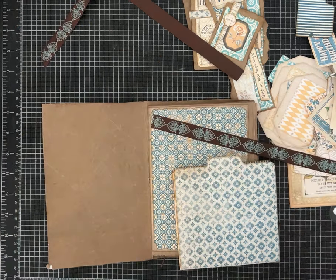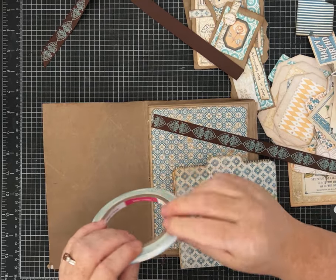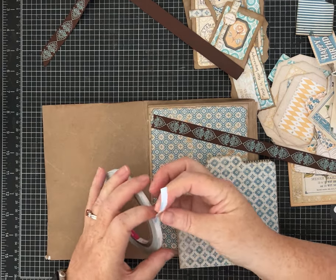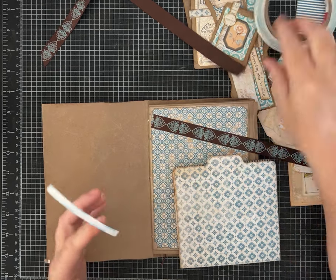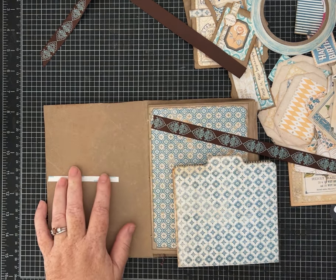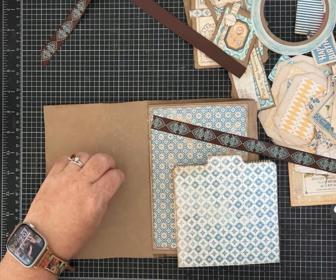I'm going to use my two-sided tape so this doesn't go anywhere. If you need to see any of the supplies I'm using, they're linked in the description and my Amazon storefront — I get a lot of my supplies on Amazon. I am an Amazon associate so I do get a few pennies if you click on there, but it's no cost to you — it just helps me out as a creator, so thank you.